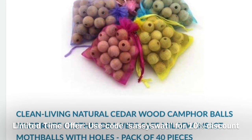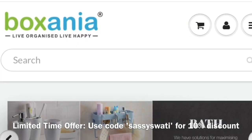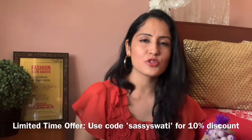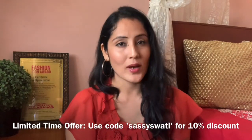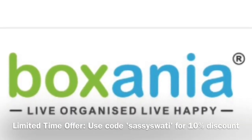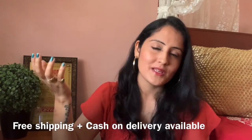So guys, if you are planning to purchase this, I must say yes, you must purchase this. You can purchase from Boxenia or even from Amazon — I'll mention the link in the description box. If you use my coupon code 'Sassy Swathi' when purchasing from Boxenia, you'll get a 10% discount. Cash on delivery is available and shipping is absolutely free.